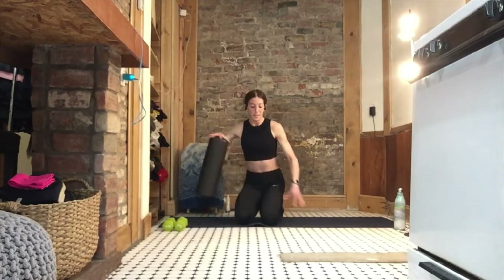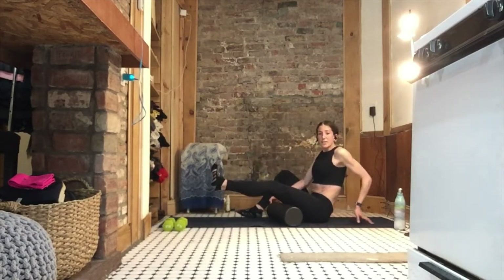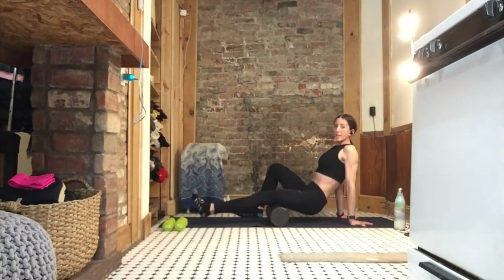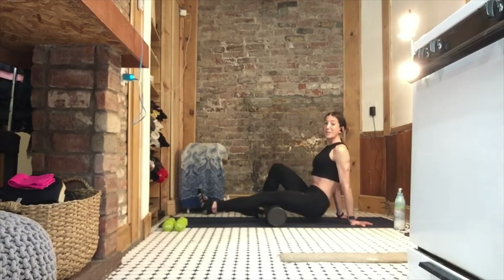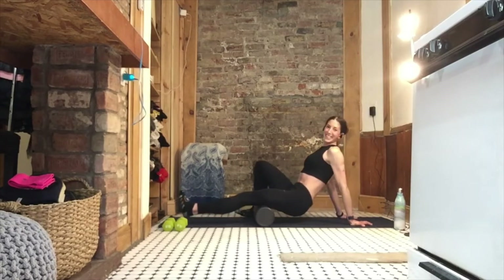Now we're going to flip flop and move on to that hamstring. Take that left leg, point that right foot down, bring those hands up, and slide forward and back. Try to keep a nice posture — making a seat with that pelvis, squeezing those abs nice and tight. And smiling, of course.